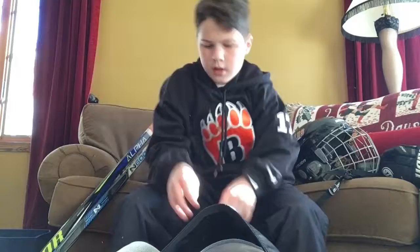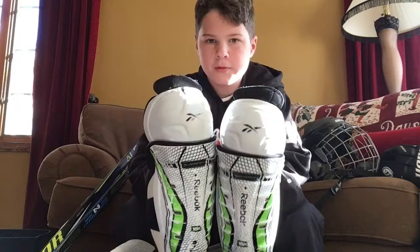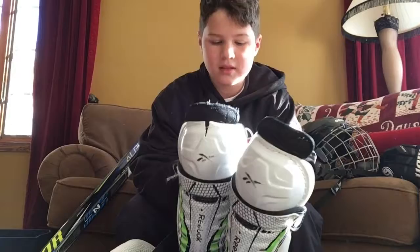Next I have my shin guards — Reebok 16Ks. They're pretty old, like two or three years, but they still fit me really good, so I decided to keep using them. They're really good protection.